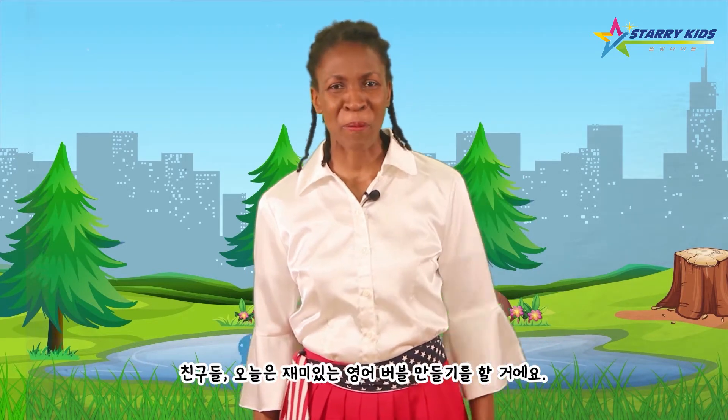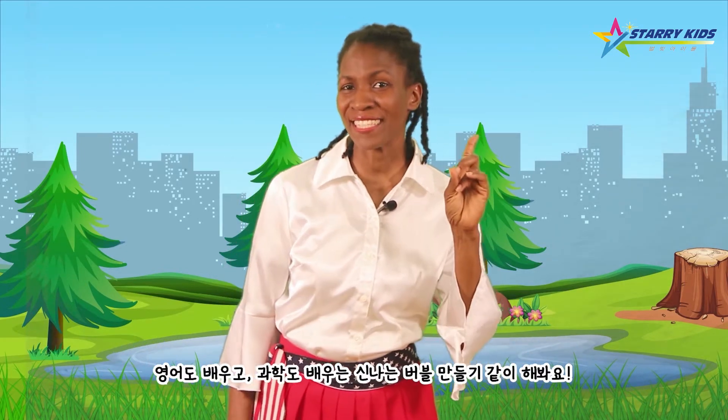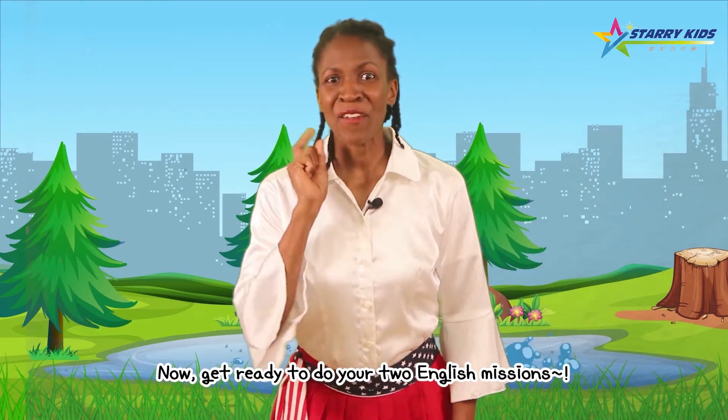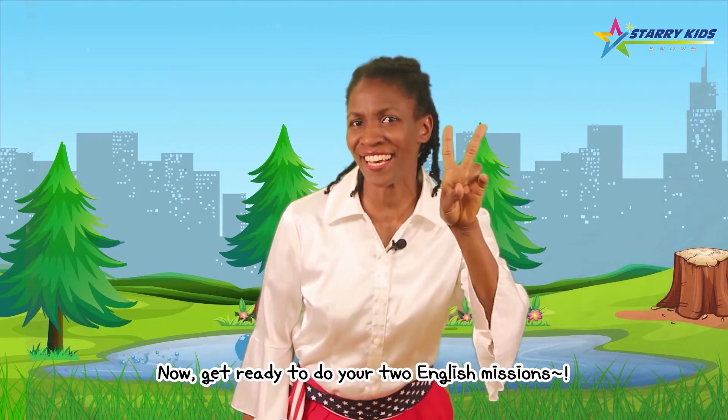친구들, 오늘은 재미있는 영어 버블 만들기를 할 거예요. 영어도 배우고, 화학도 배우는 신나는 버블 만들기! 같이 해봐요! 그럼, get ready to do your two English missions!